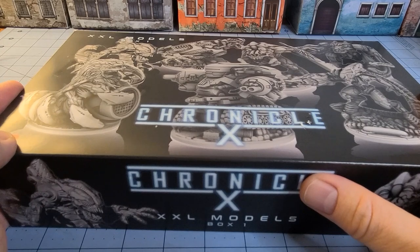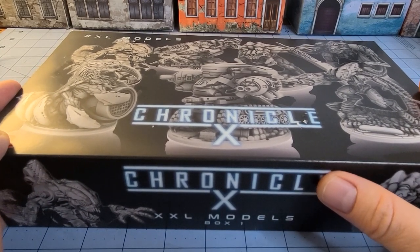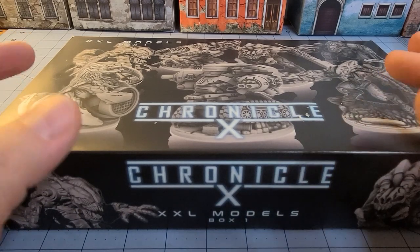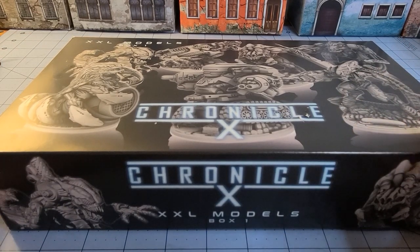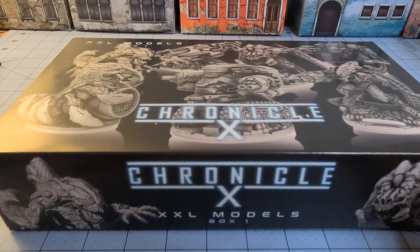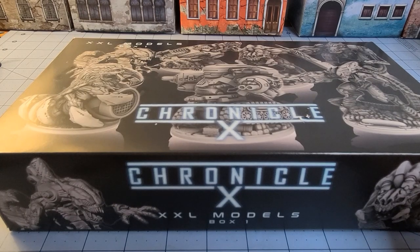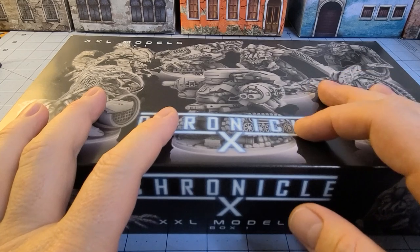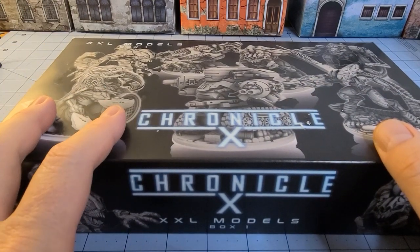Check out the fact that I've got my Chronicle X Stretch Goal models from Archon Games. I was waiting for these guys. I'd had the game sitting there, and I'm one of those people that's kind of weird about wanting to really try out a game until I have all the components. A lot of this seemed like it just needed to be in there, especially for the unit selection choice for Chronicle X.